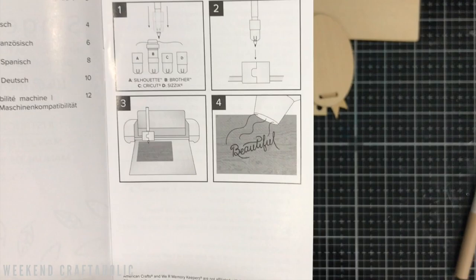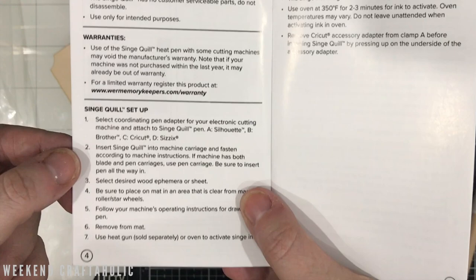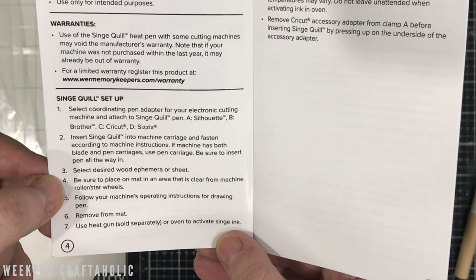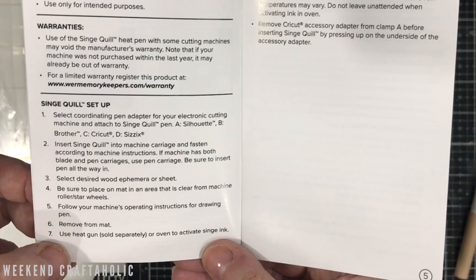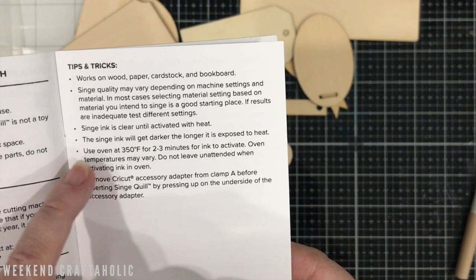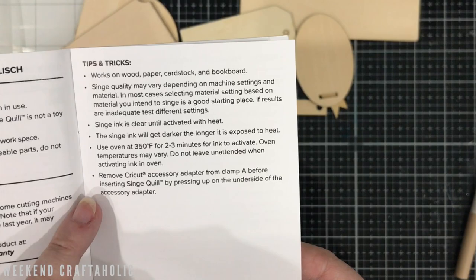There are some safety messages, then: set up, select the coordinated pen adapter, insert the quill into the machine, select the desired wood ephemera or sheet, place it on the mat, and make sure everywhere is clear of the roller or stair wheels. Then follow the machine's operating instructions, remove from the mat. Tips and tricks: it works on wood, paper, cardstock, and book board. If you haven't got a heat gun, it looks like you can also put the wood in an oven for a few minutes to activate it. I wonder if a hair dryer might work too. Pretty simple overall.